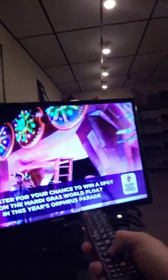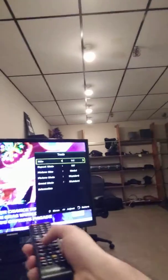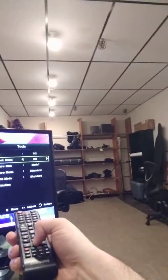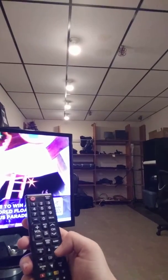Now another thing — if you wanted to make it loop, you would go to the tools button, which is going to be this little button right here on the remote. You're going to click it and just scroll down to repeat mode. Select Title, press the enter button again, and then you should be good to go.